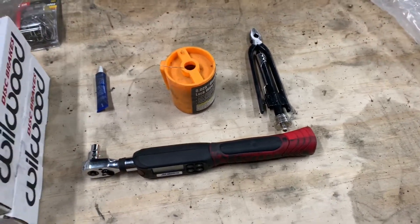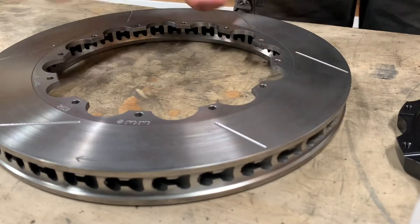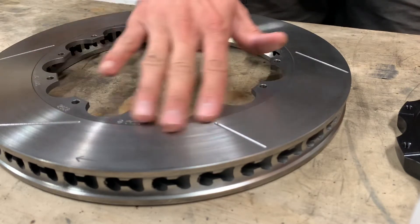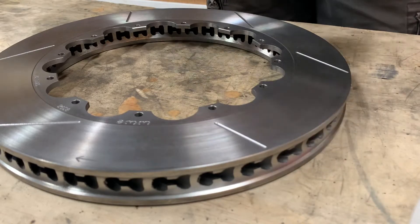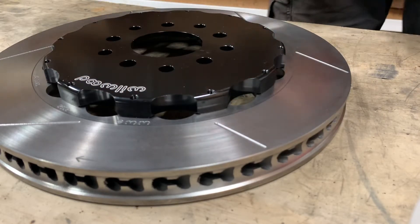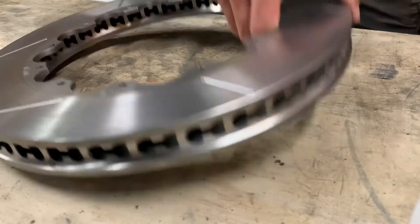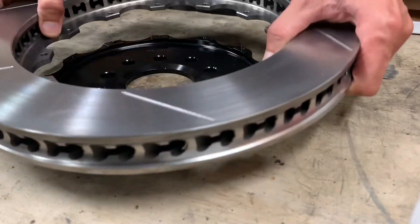I've got the passenger side rotor sitting out. The way this works is this flat side faces out toward the outside of the car, and the hat will sit right on top of that flat side, so you can see the Wilwood label facing to the outside of the vehicle. To put this together, I'll take the hat, set it down, then take the rotor and flip it on there.